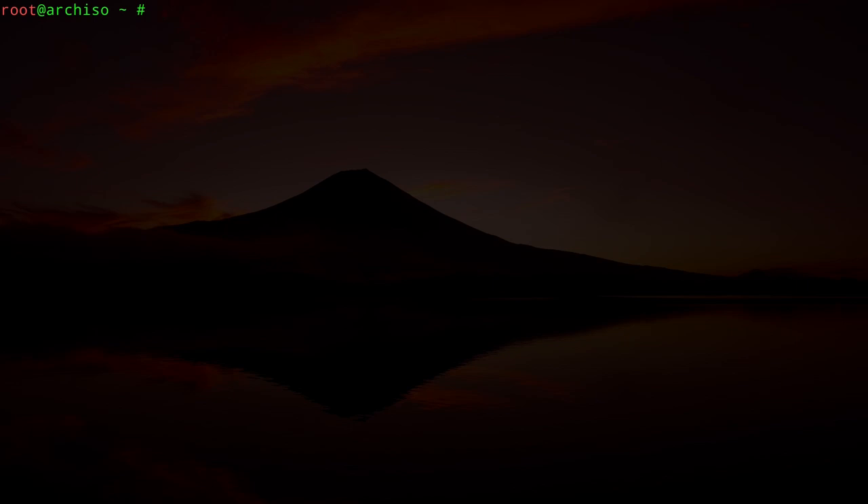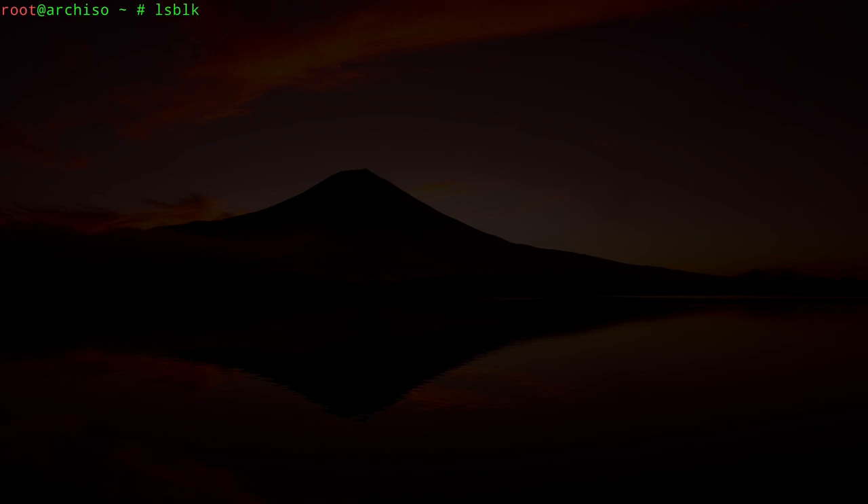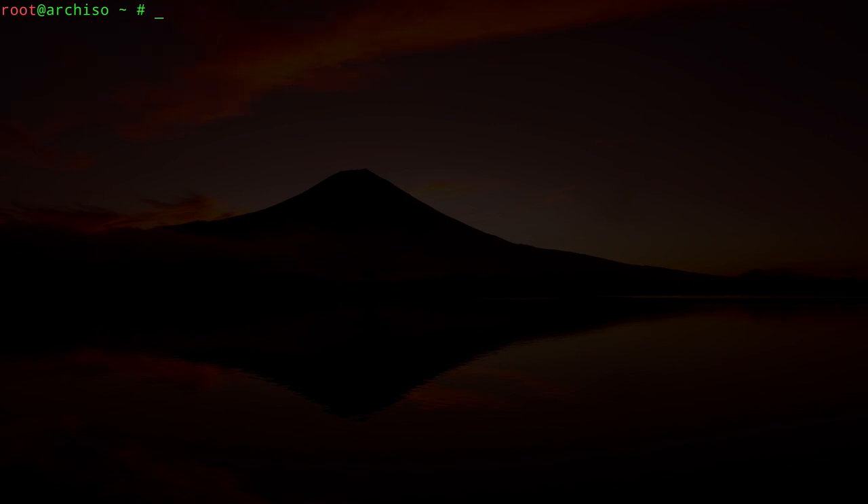I've booted up my machine from the ISO and I already inserted a USB stick. If we type in `lsblk`, you can see the Arch ISO which is called SR0, VDA is the disk of the original machine which I'm not going to use, and the USB stick we are going to install Arch Linux on is SDA.